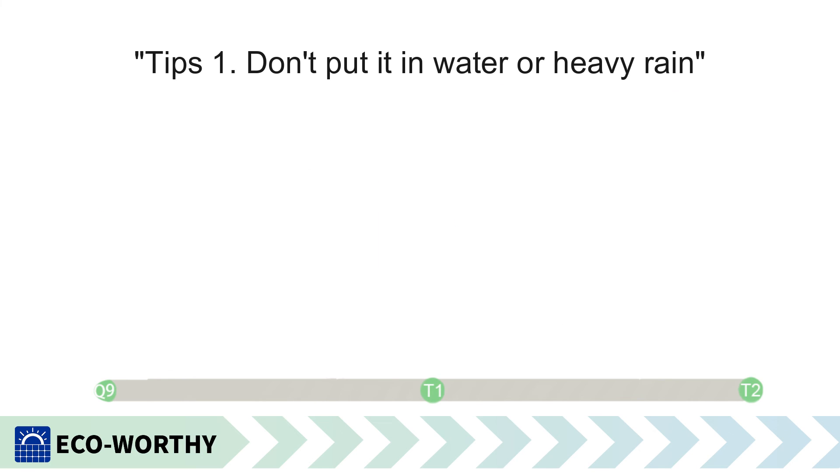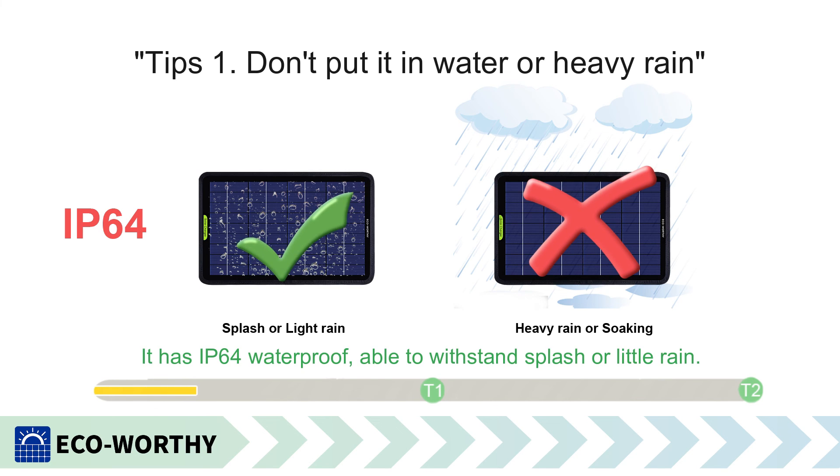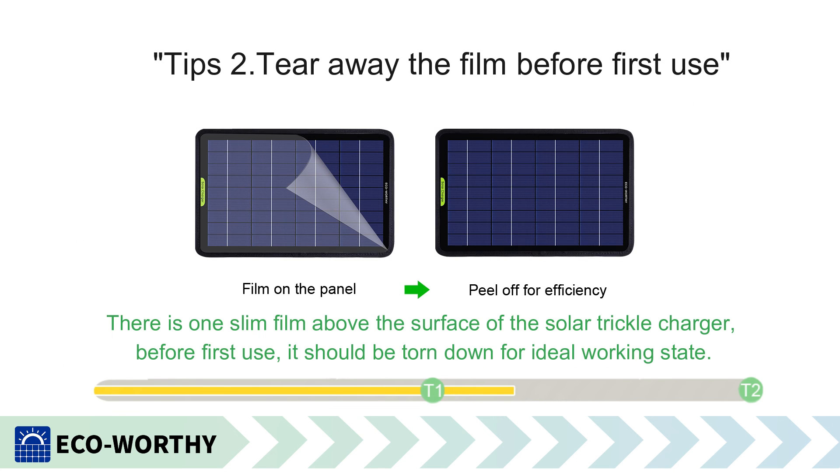Tips: Don't put it in water or heavy rain. It has IP64 waterproofing, able to withstand splashes or light rain, but it is not suitable to submerge the panel in water or heavy rain to prevent circuit faults. Also, tear away the protective film before first use — there is a thin film above the surface of the solar trickle charger that should be removed for ideal working performance.